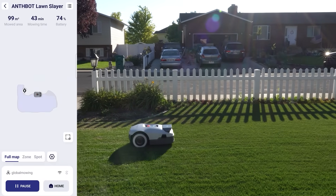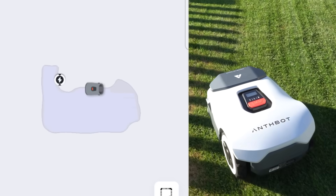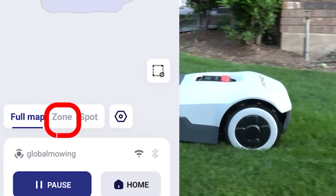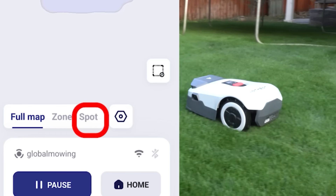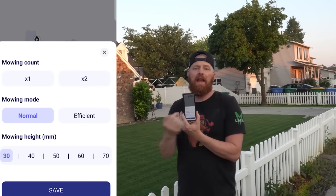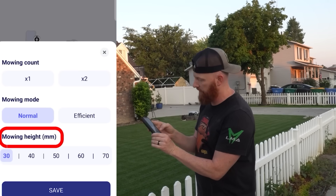Right off the bat we can see the current mowing sequence, or start a new mow. It also gives us the option to mow the entire map, a specific zone, or spot mow. If we hit the gear, it gives us the option to go over the area one time or two times in a checkerboard fashion, and from the app it also allows us to change our height of cut.